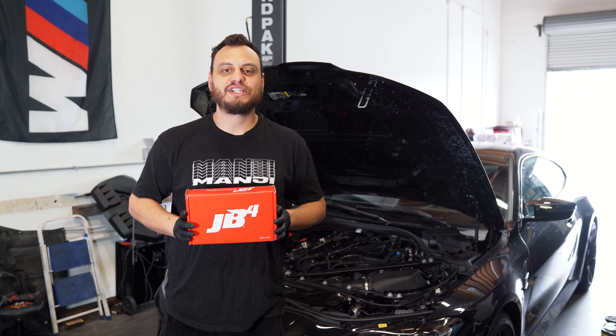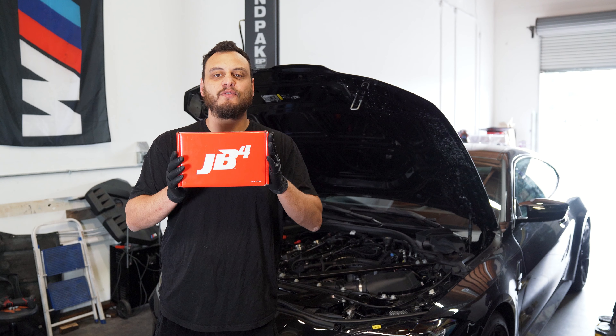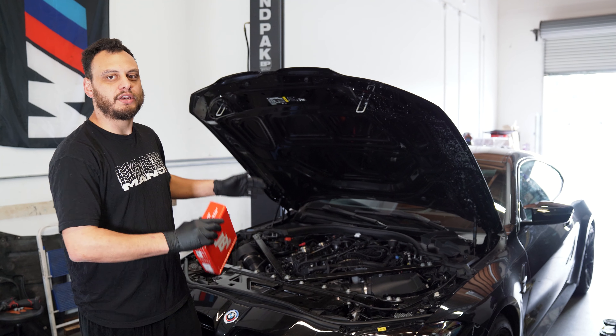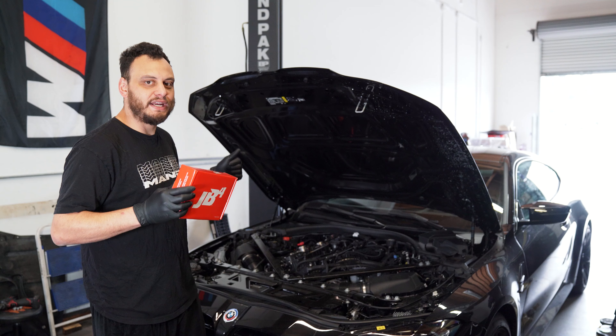What's up guys? Welcome back to another episode of MonGE TV. Today we have this awesome JB4 plug-and-play tuner. We're gonna be installing it on this G82 M4 and walking you through the process of doing so. Let's go ahead and get to that.